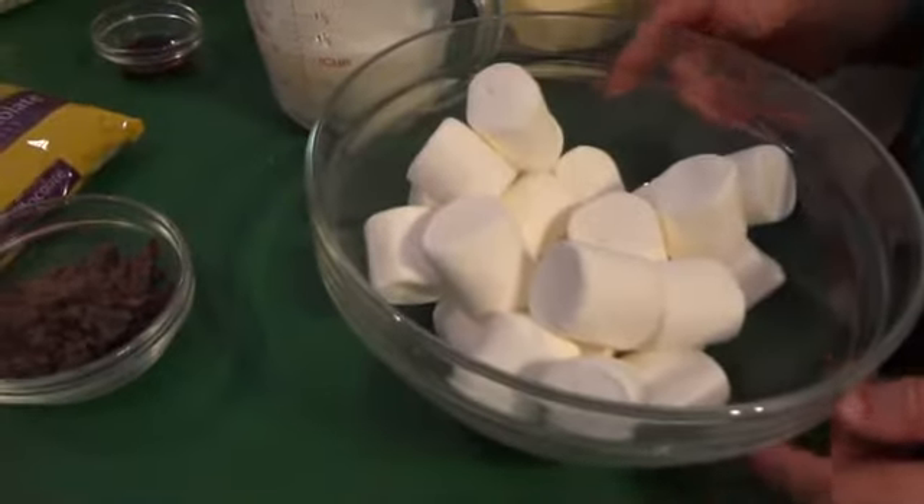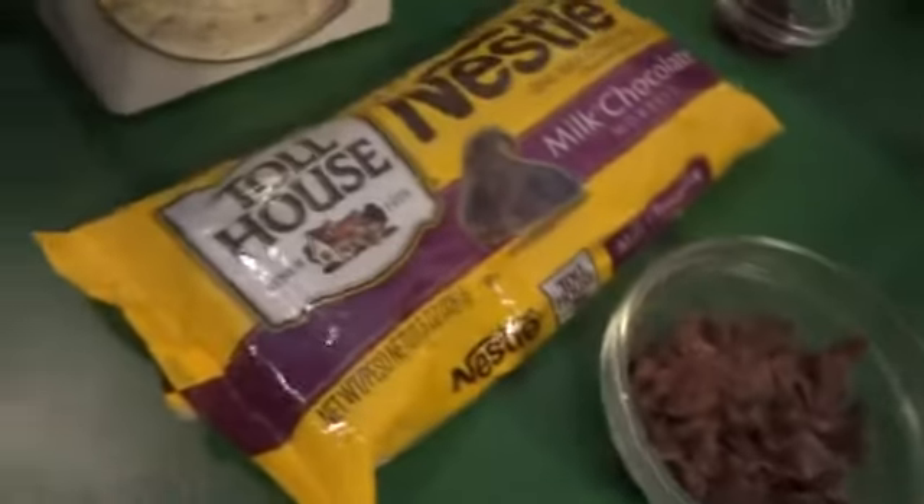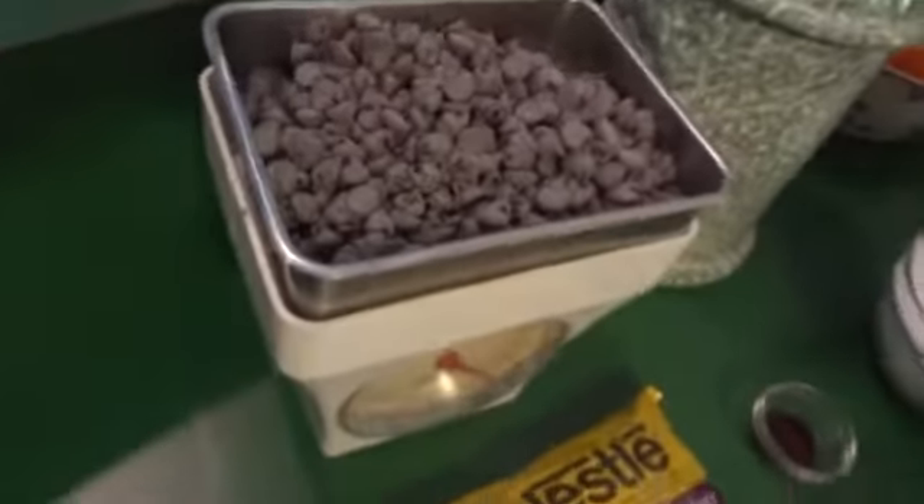Then 25 marshmallows, one ounce of unsweetened chocolate, and 12 ounces each of milk chocolate morsels and semi-sweet morsels.